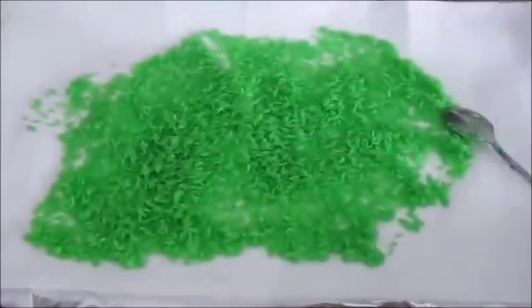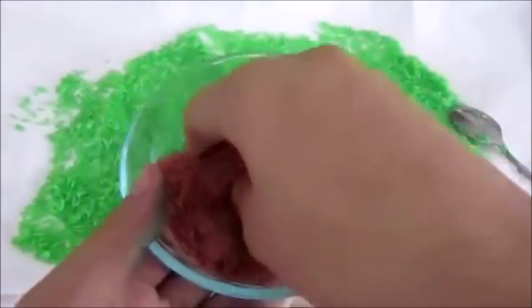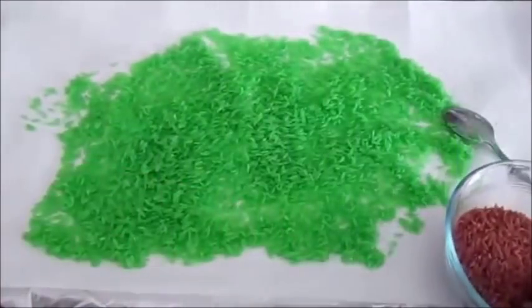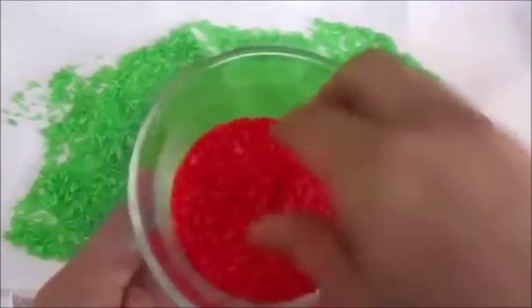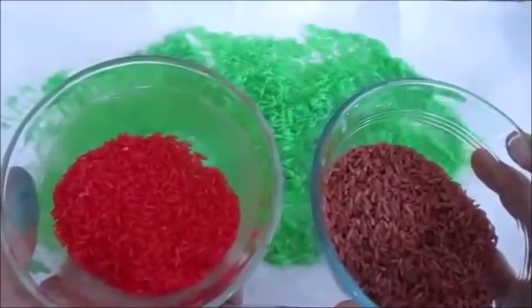Here I have some that is already dry. This one is mixed with red and green, and this one is mixed only with red. I hope you enjoy this video — please like and subscribe.